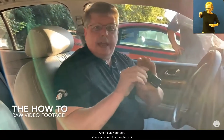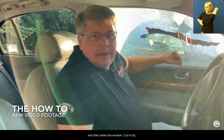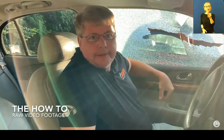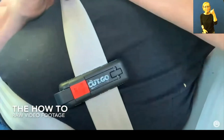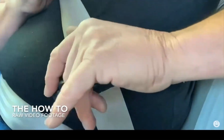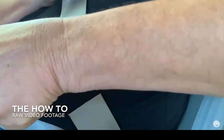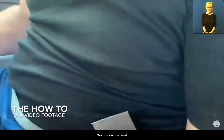You simply fold the handle back and then straight. Cut and go — the best of the business. You see how easy that was?